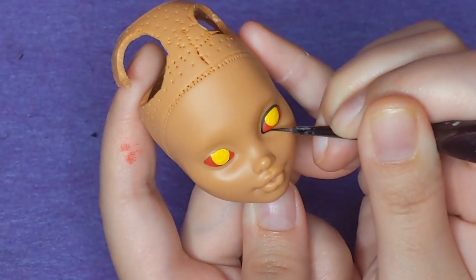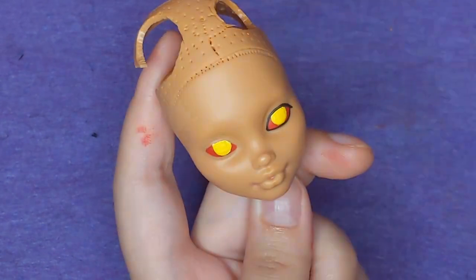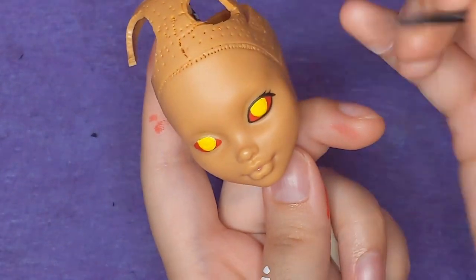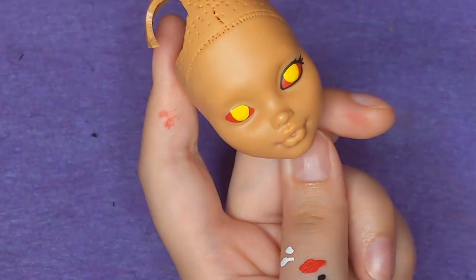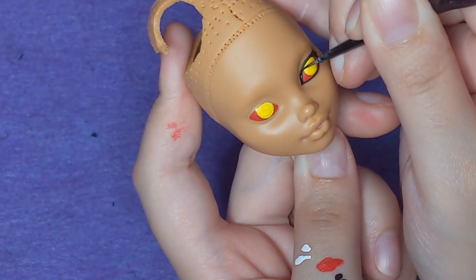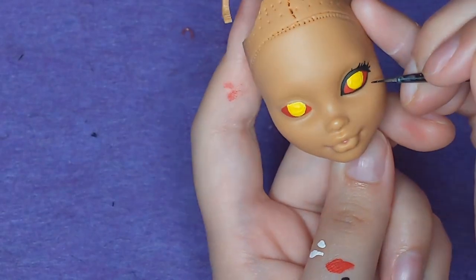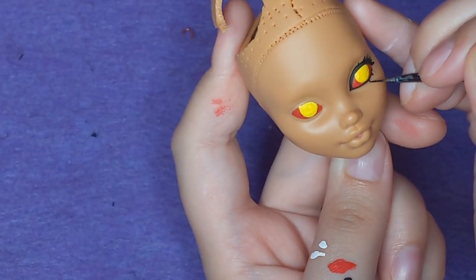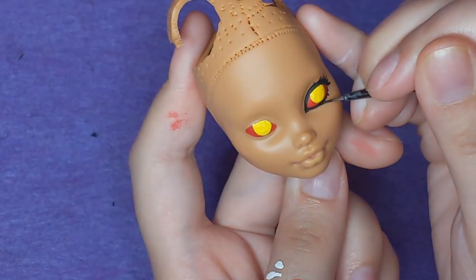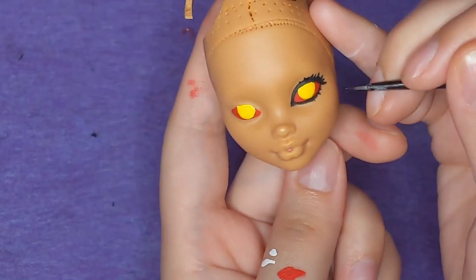Once her scleras and irises are blocked in, I'm going in with black paint to do her lash line. Lately I've been really into painting on these sort of chunky little lashes. I think it's a fun look — it's different than what I usually do. I typically go for a clean sort of eyeliner eyeball look. It sort of reminds me of being in middle school and wearing too many layers of mascara, which in this case is appealing.